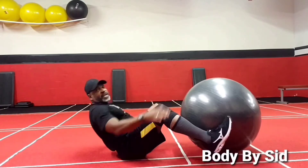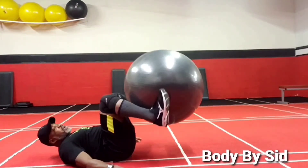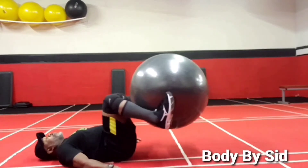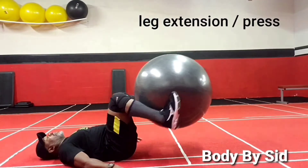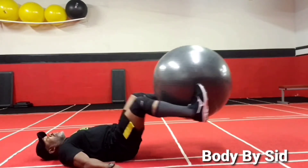Put the ball in your feet. You're going to do a leg extension, leg press, extension, press, extension, press.